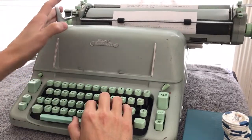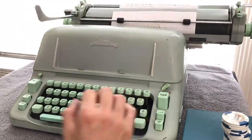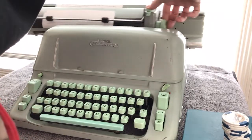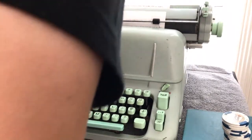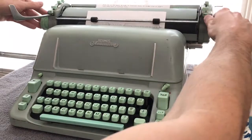I think I have the margins set way out here. This thing has a huge platen, obviously. But I want you to hear the bell. Yeah, not much of a bell.